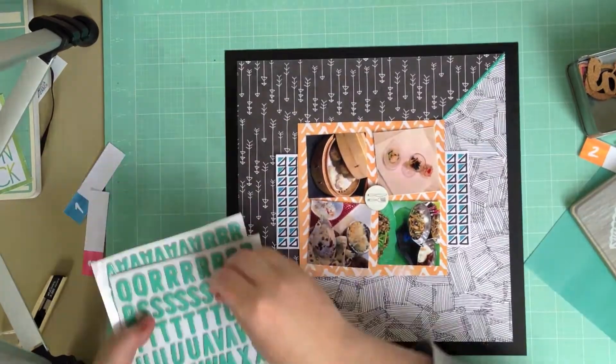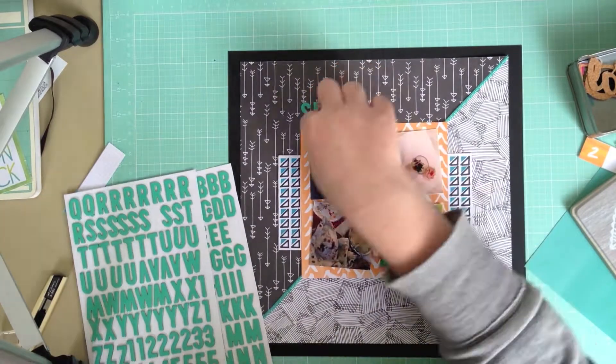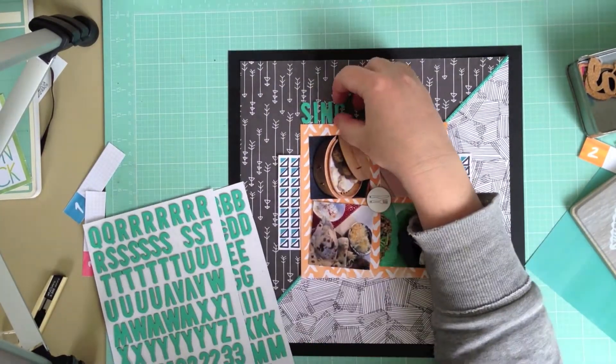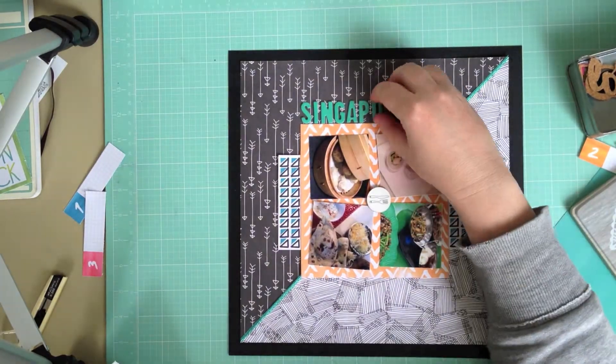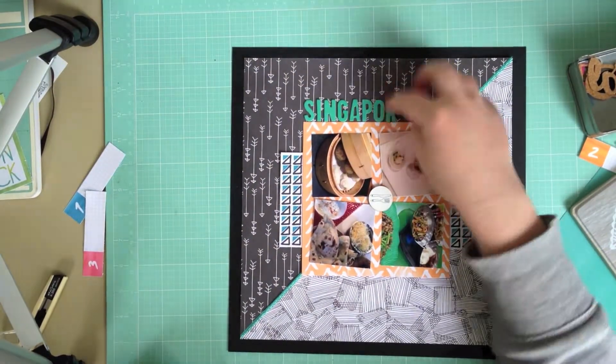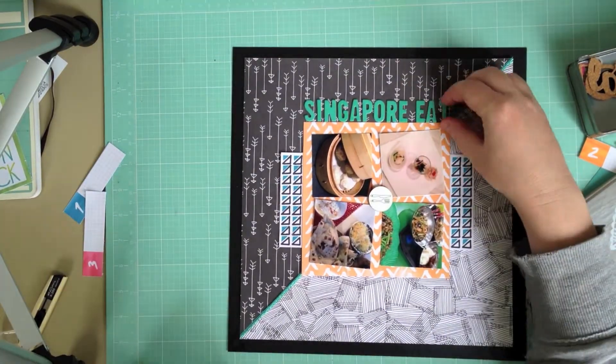I'm going to go super fast through the next bit because I managed to mess the title up. I didn't leave enough room for the letter S on the end of the word 'eats', so once I'd got it down I had to pull it up and move it all back across to the left. I've cut a lot of this out because it was a very long and tedious process.